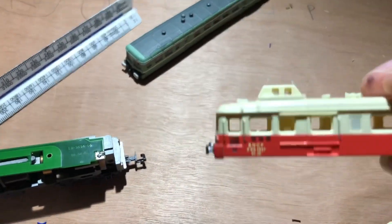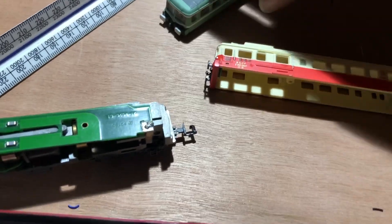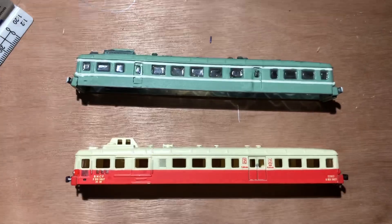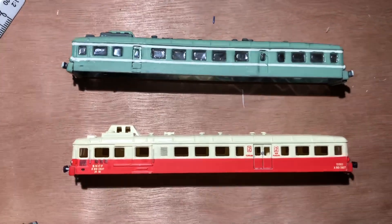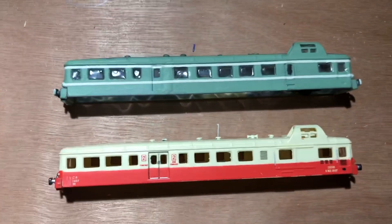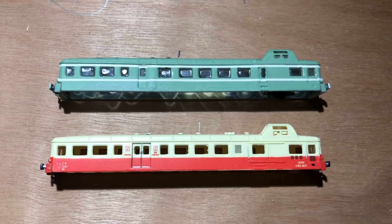Personally I think the paint job is not amazing and there are some features which are not great — the windows, for instance, are not exactly as they would be in the real thing. But as a basis for a reasonable model it's not bad, and as you can see it is easy to modify. I've taken some time to modify the one above, adding doors and various other things about 10 years ago, and while I'd probably do a better job now, I'm still quite happy with that work.